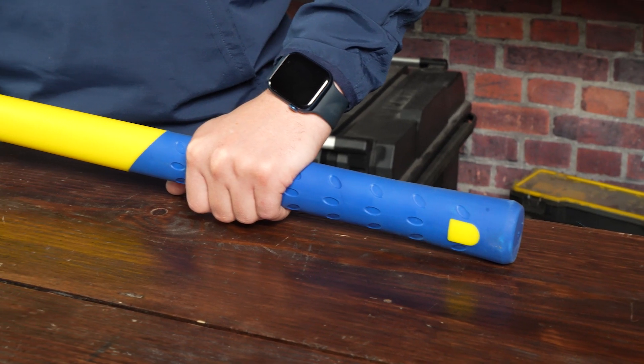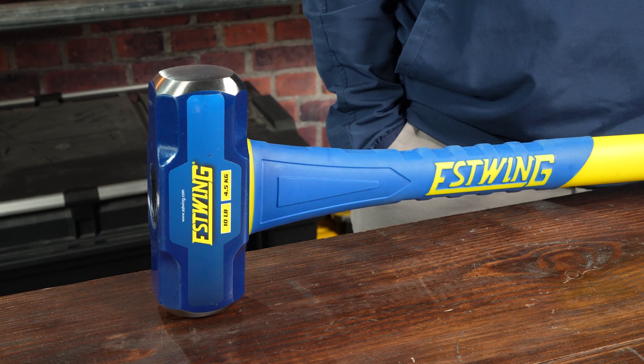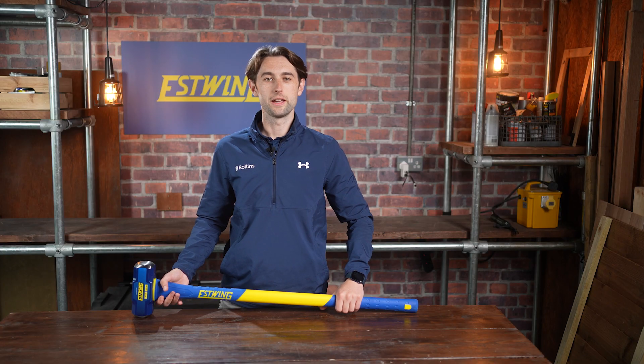The two-handled grip position and textured rubber overlay ensures a comfortable and secure grip with increased over-strike protection below the striking head, and the overlay helps dampen vibrations during use.